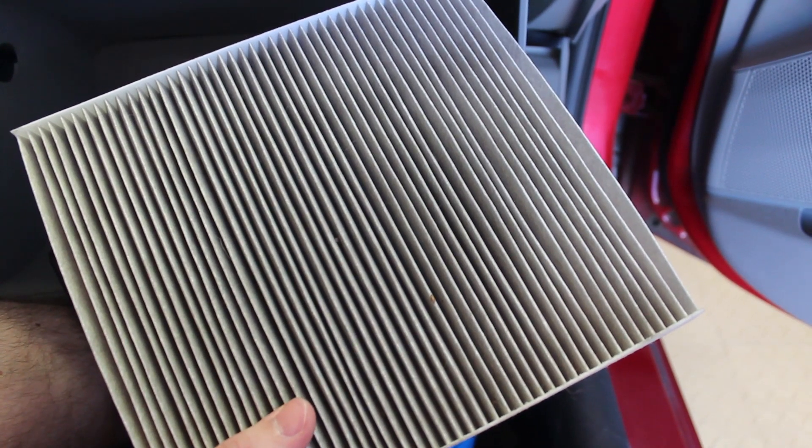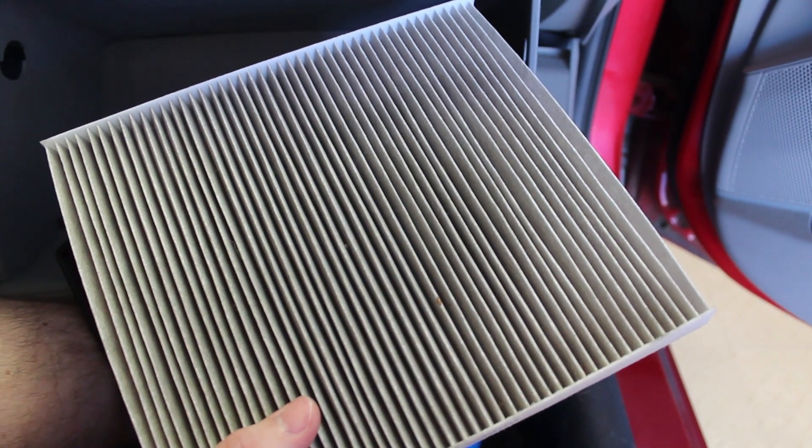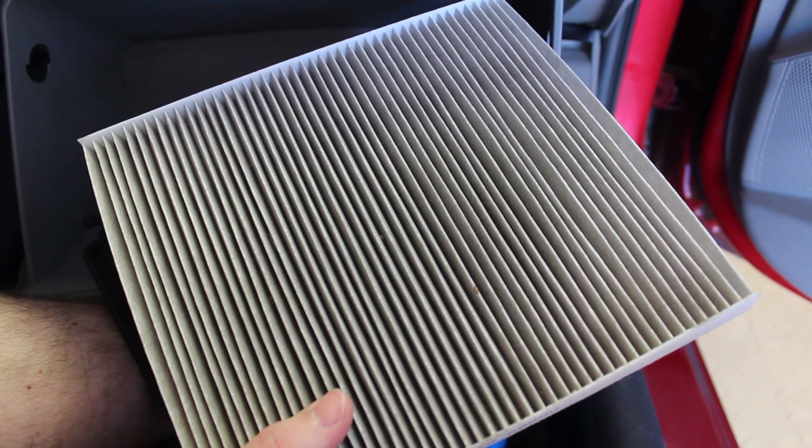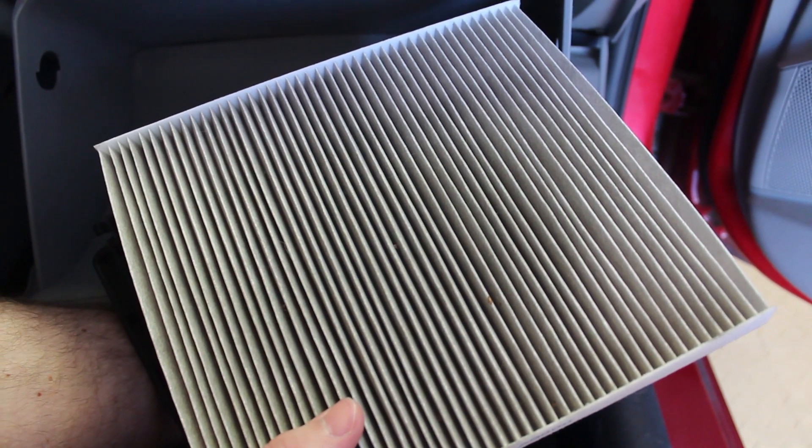I recommend changing these once a year. I'm going to get the new cabin filter out of the box, mark the date on it so that the next person who works on this car knows when it was changed, and then go ahead and install it in the car.